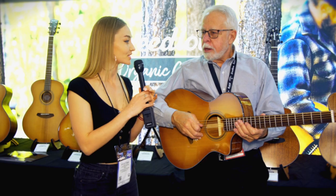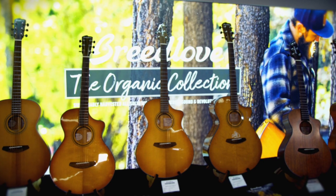I'm doing great, Christina. Nice to meet you. What is new for Breedlove for 2020? Well, our big thing this year is the organic series.